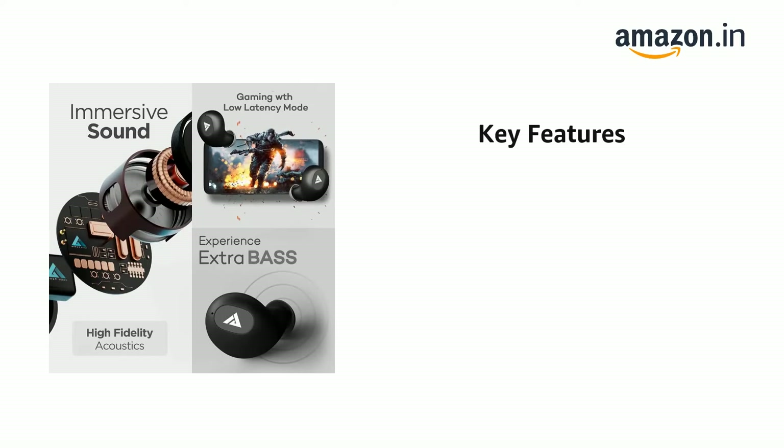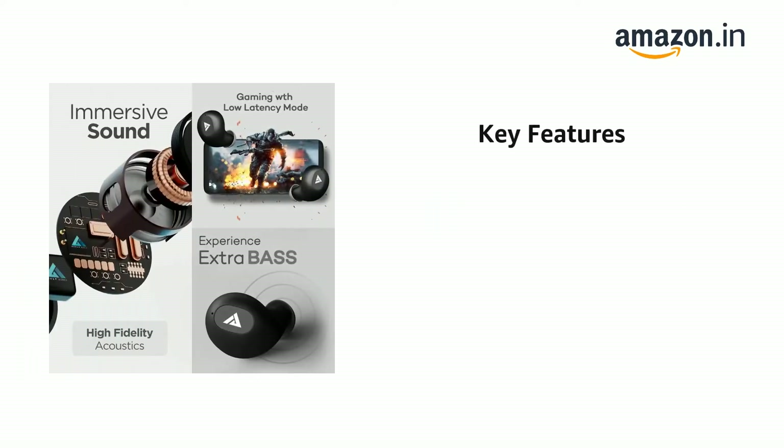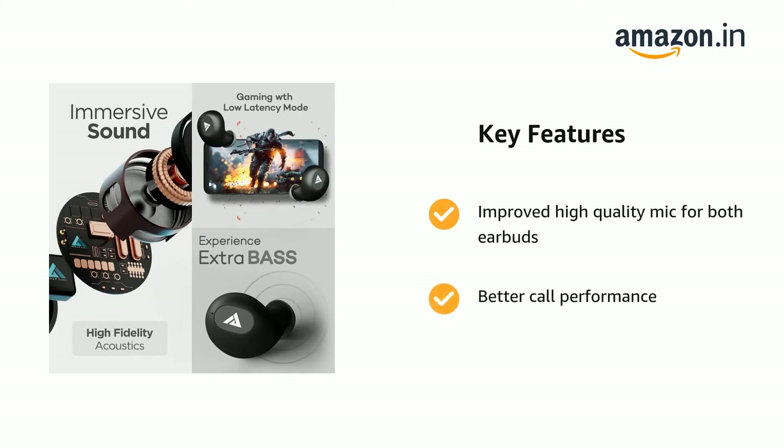The earbuds can be used separately after successful pairing, not only listening to both earbuds in stereo mode and wireless earbuds. It also features an improved high-quality mic for both earbuds and better call performance.